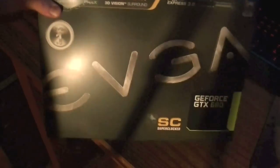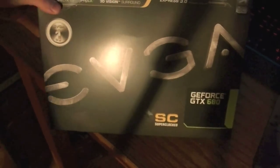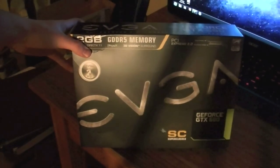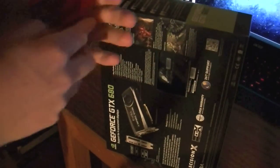Here's the box itself, as I've already shown. I'm going to move the tripod back a little bit. Now I'm going to get down to actually pulling the card out of the box. I know, real exciting stuff.